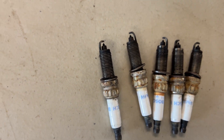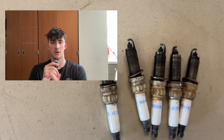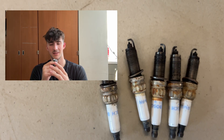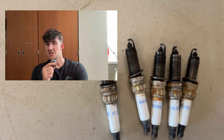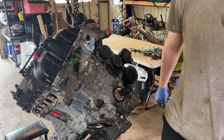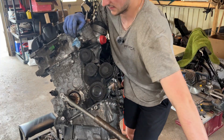Hey, it's Xavier from the future. If you're wondering why there's only five spark plugs, I just needed one to figure out a misfire on my car. Other than that they look fine, so let's keep going and see if this engine spins at all.